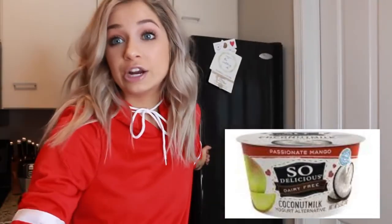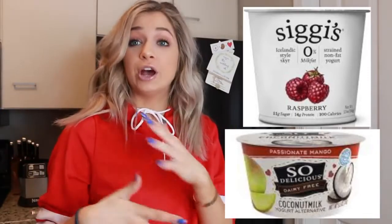I almost forgot — yogurt! If you do eat dairy, Greek yogurt is considered great in the health world.